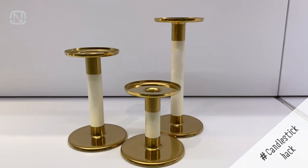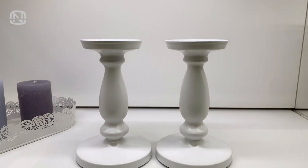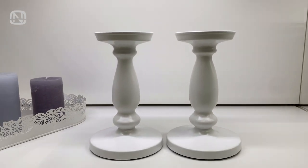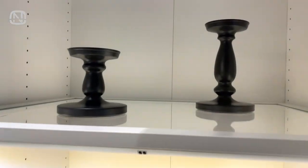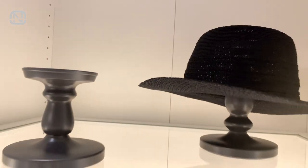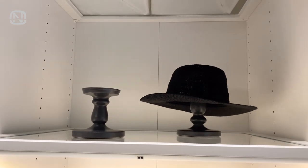Now I want to share a cool trick for storing hats and other headwear. These candlesticks are going to help us with that. They come in different shapes and colors and are made from different materials, so you can choose the one that best fits your interior. It's a cheap yet stylish way of storage, where you don't have to look for any special hat holders.